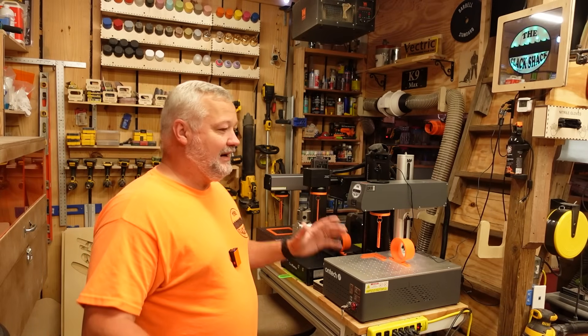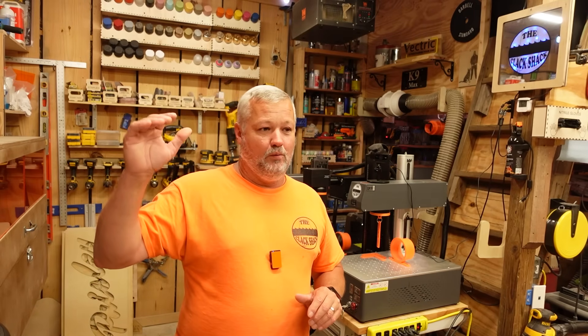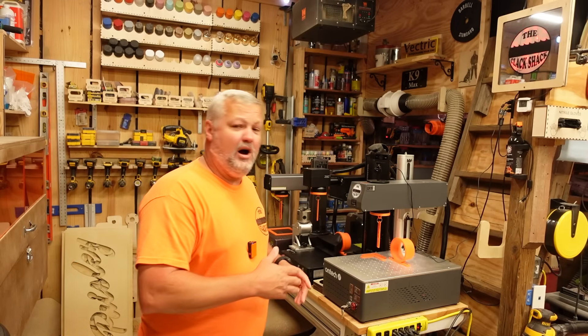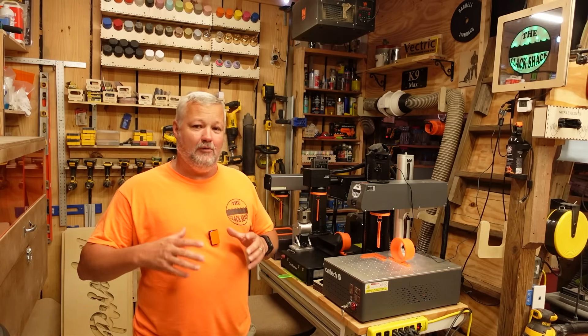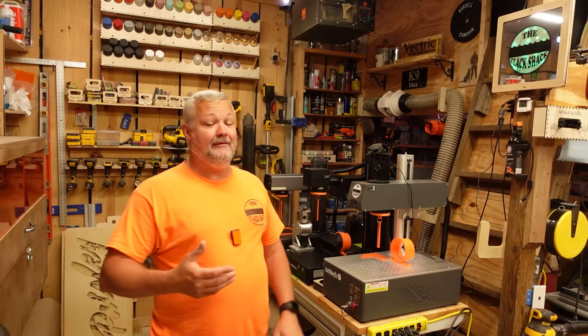I want to clarify that I'm not the guy with all the answers — I'm giving you my opinion based on which machine I actually use when it comes down to real jobs, not reviews or videos for companies. When people walk through that door and say 'I've got this and I need you to engrave it,' which machine do I go to? That's how I answer this question for you.